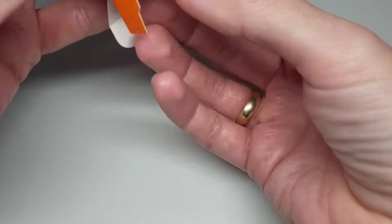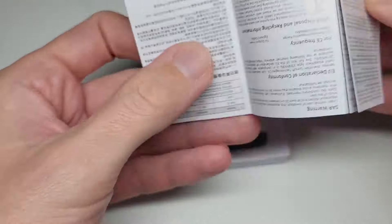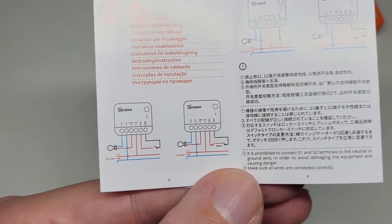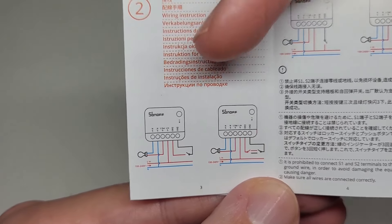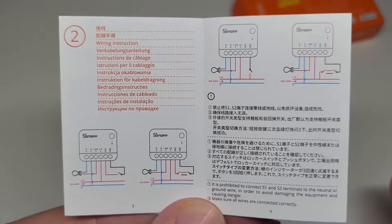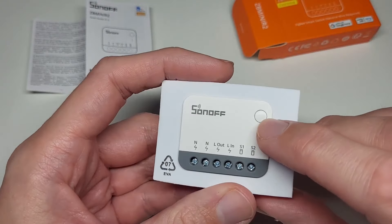Opening the box, we get the manual and the device. In the manual we have the wiring diagrams. From the right side you have S1 and S2 — that's where the cables from the physical switch go. Then you have Live In, Live Out, and Neutral — those you get from your home wiring and run to the light. So there are four different connections total.